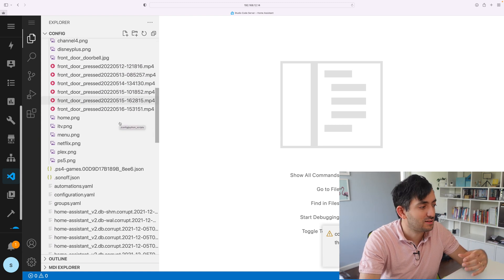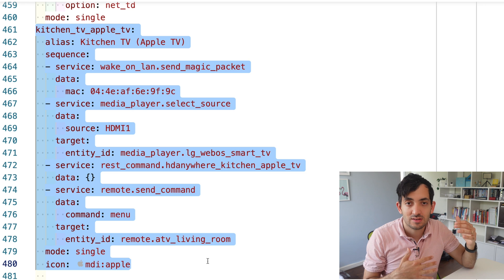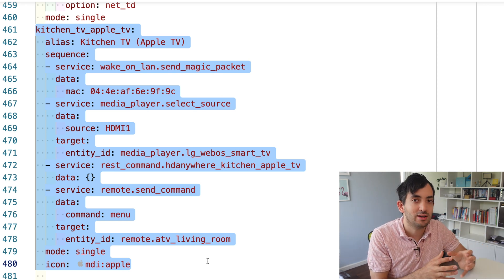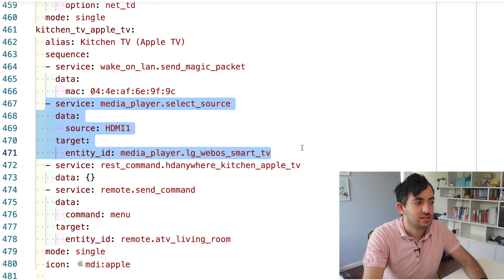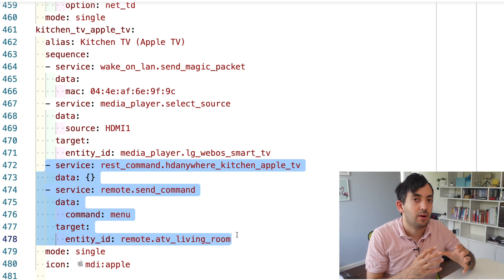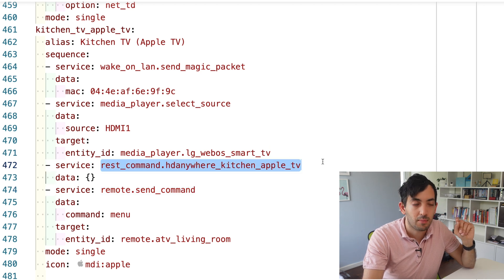Jump into something like Visual Studio Code or File Editor and scroll down to find your script.yaml. This is the script I'm using in Home Assistant — just a sequence of actions. This script wakes up the television by sending a Wake-on-LAN magic packet using its MAC address, which you can find from your router. The second thing it does is switch that TV onto the HDMI input from that receiver. Then it does a rest_command — that REST command sends the API statement, and I've called it HDMI Anywhere Kitchen Apple TV.